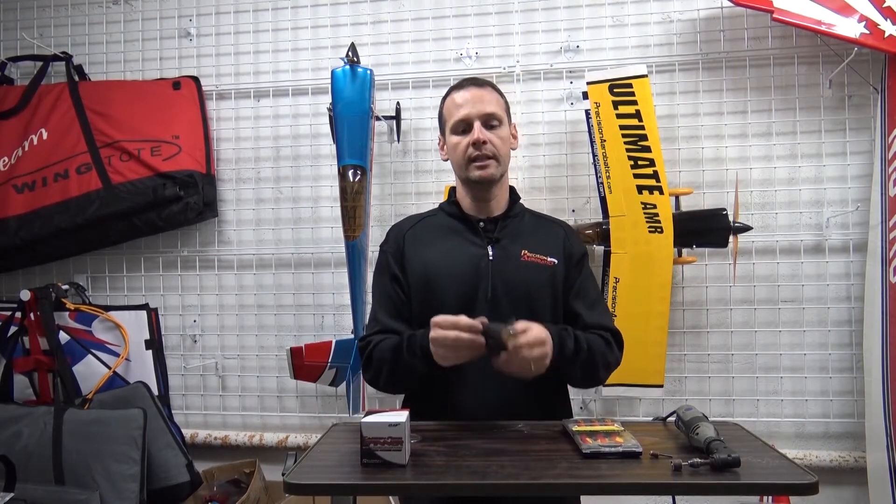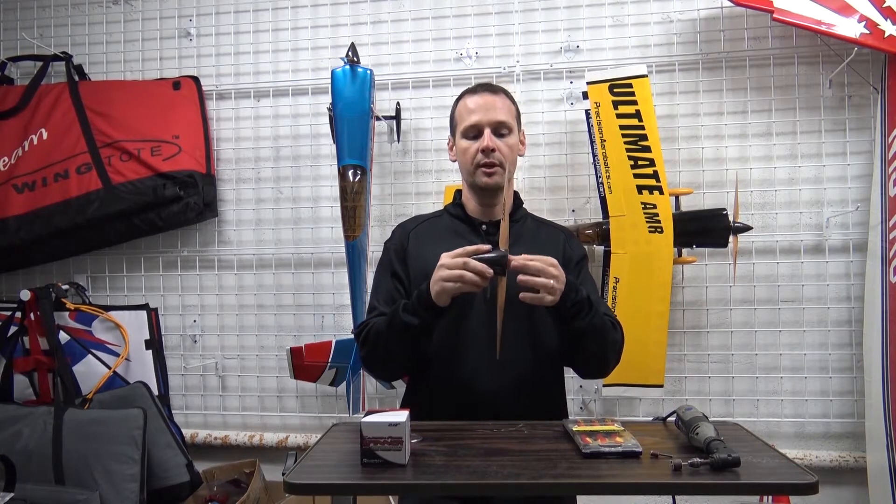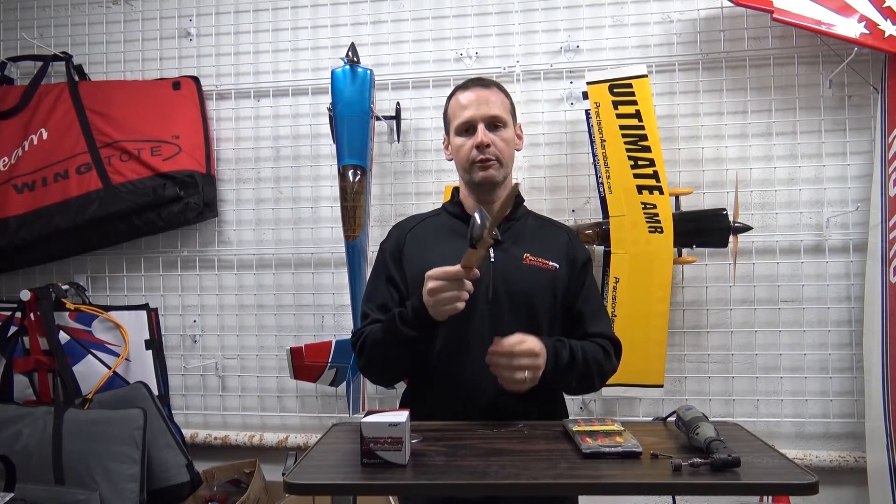Hey Pilots, I'm Hans for Precision Aerobatics. A question that we get asked a lot becomes the topic of today's PA Tech Tips video: spinner fitment.